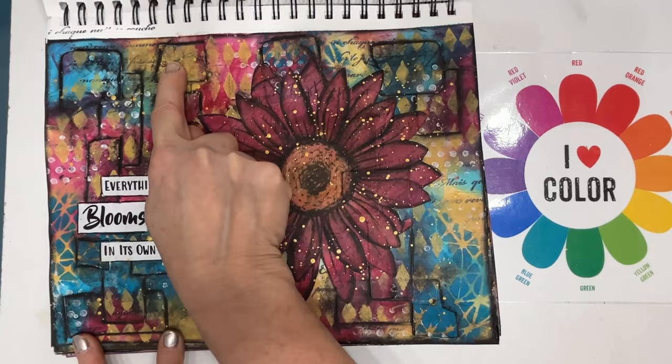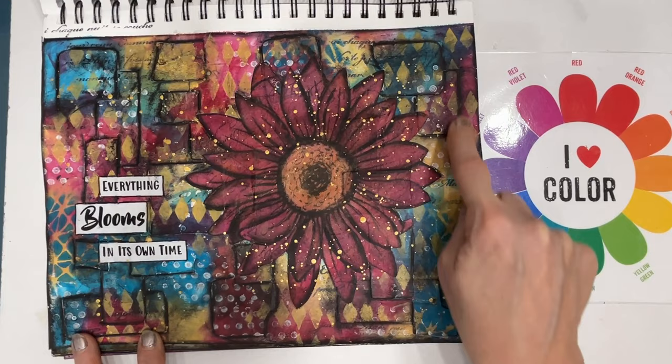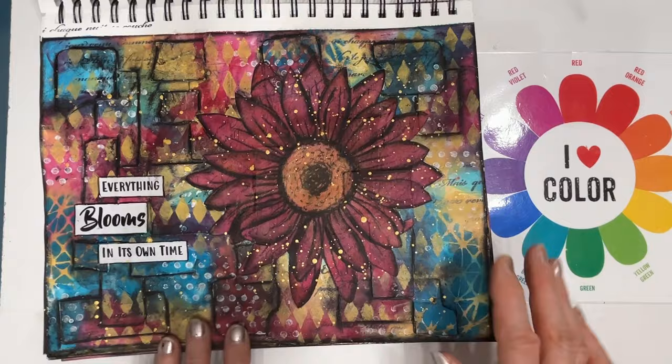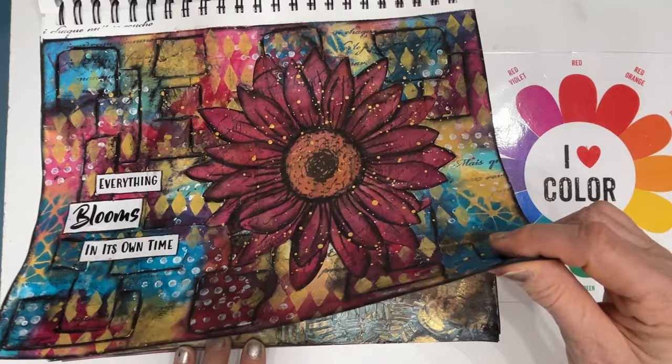This one I used clothing tags. That's what you see here — some of them are full size, some of them are ripped, and that gives some texture to the page and adds another element to it. I added a printable that I colorized. And again, this sentiment comes from my Through the Garden Gate Sentiment Pack.